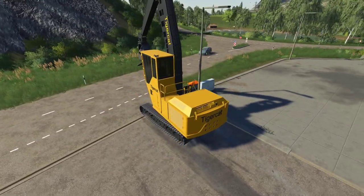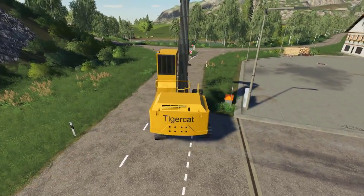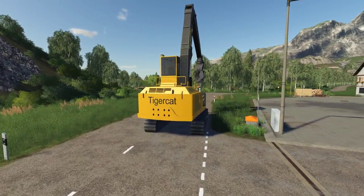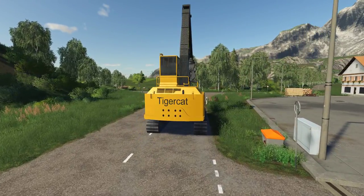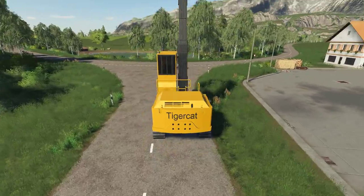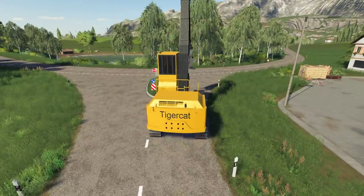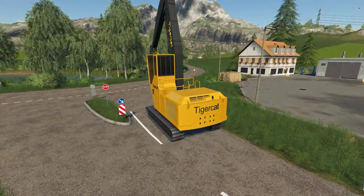I was going to low-bed this. It is totally low-beddable — you can low-bed this sucker out to wherever you want. But since our log yard is so close, I think I'm just going to wander over there. I'm just going to put it on auto-crawl and head right over there. Today's going to be a little bit of beta testing. We're going to see exactly how well it goes.